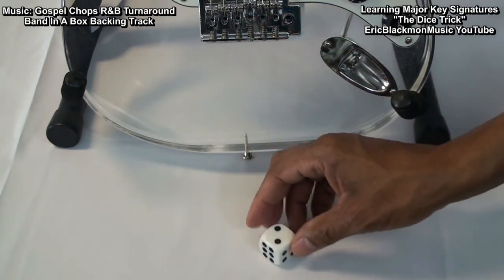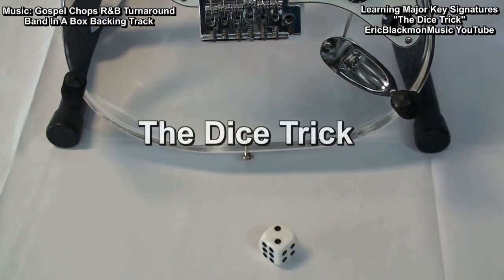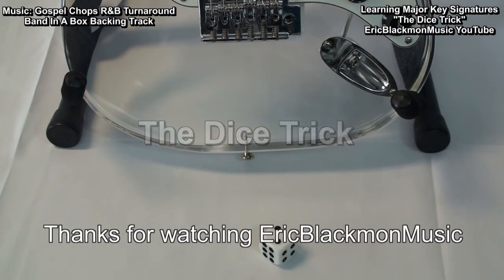You can't go wrong using the dice trick. Thanks for stopping by, and have a great day.